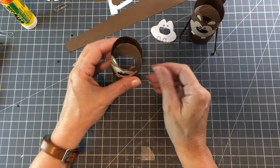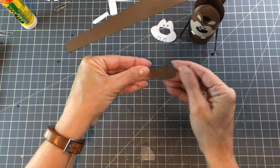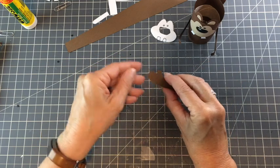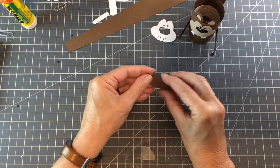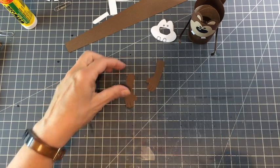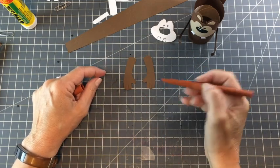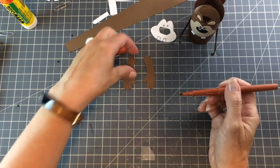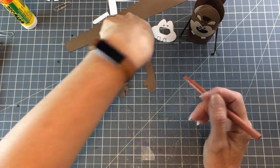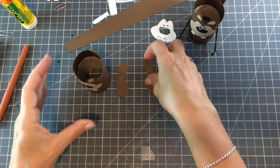For the arms, we're going to draw on the finger lines — I used a brown felt pen, but black works too. Make sure your hands are facing opposite directions before you draw them on, so you don't have lines on the same side. That will determine which side of the body they attach to.